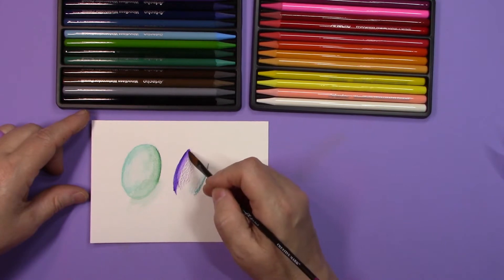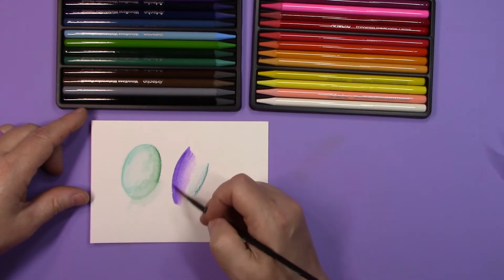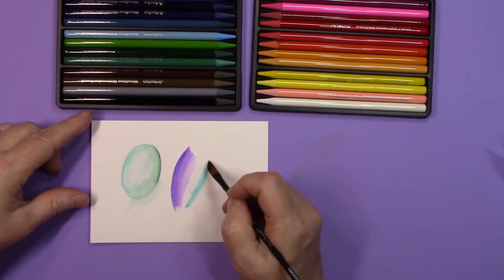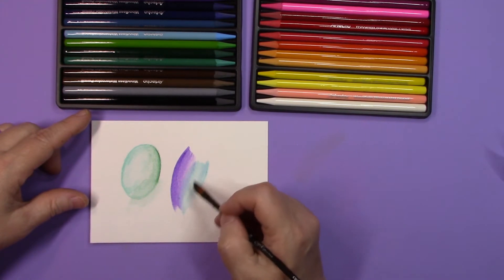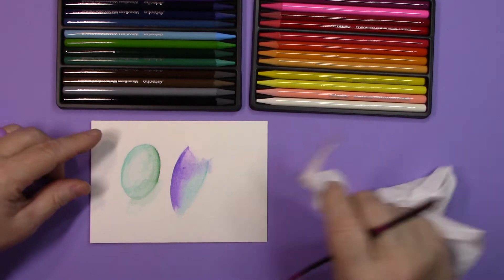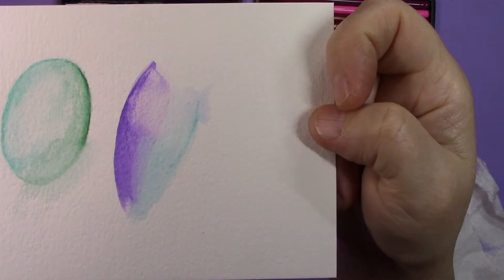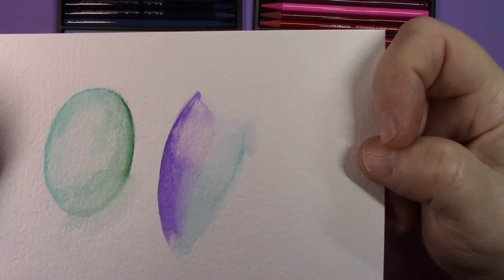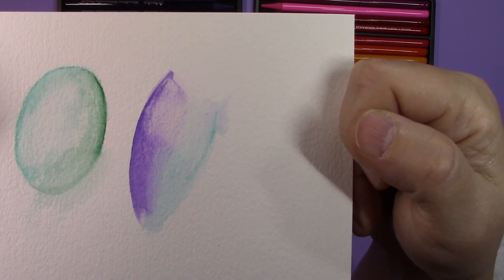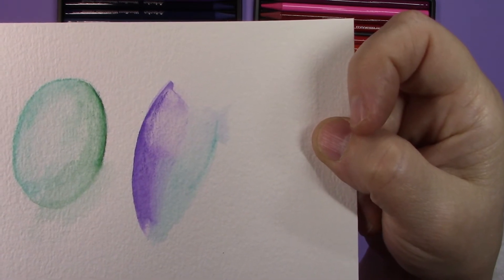The brush is just damp. You can see that the color saturation is pretty intense on the Faber-Castell, which one would expect because it is a professional pencil. And they do dissolve completely. You can also re-wet them and lift them. My Faber-Castell Albrecht Dürers are going to be what I use for professional works of art because they are lightfast tested by the company and guaranteed — they have very good lightfast ratings.